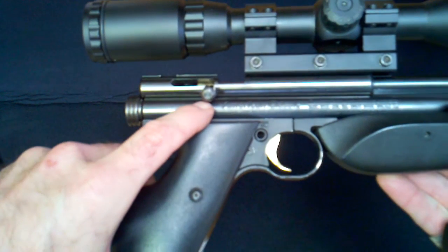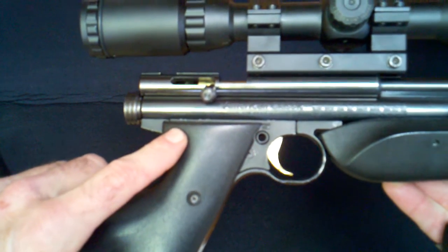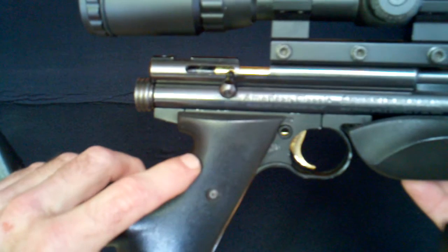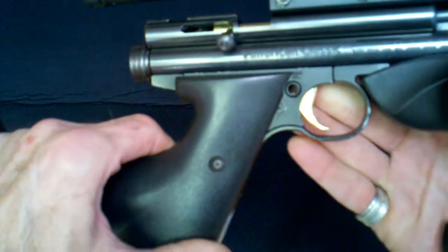Internally, the hammer has been polished. Also, the sear has been polished. A lightweight sear spring has been added, and a spent 22 shell casing was polished and used as a sear spring guide.